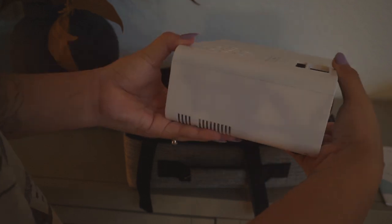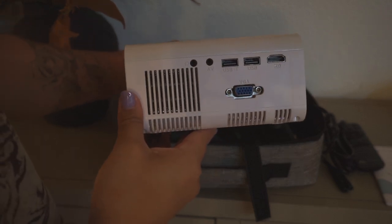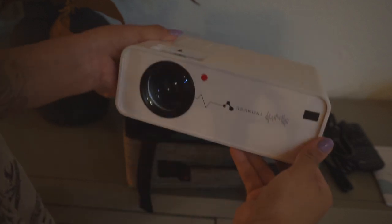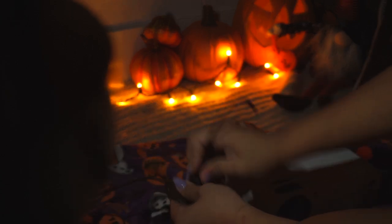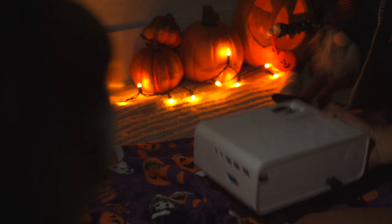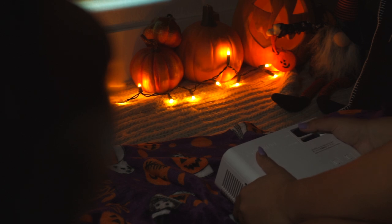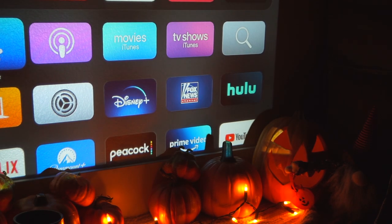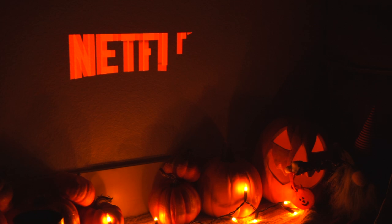Basically this projector is the coolest thing I've ever had. The quality of it is actually so nice — it's almost as good as my TV. It was super easy to install and get running. I just plugged it into the wall, connected it, turned it on, placed something under it to level it against the wall, and used a little knob to make sure it wasn't blurry. Then I connected my Apple TV — but you can also stream from your phone or use a Fire Stick. I pulled up Netflix and we had a little Halloween marathon, which was super fun.